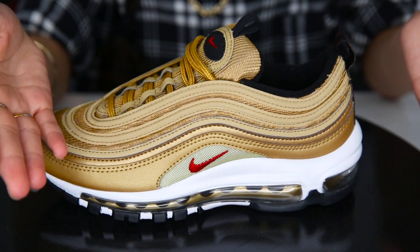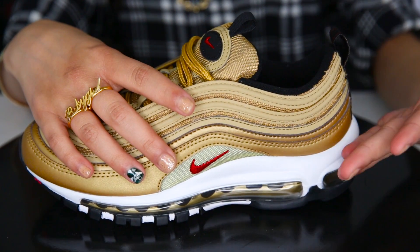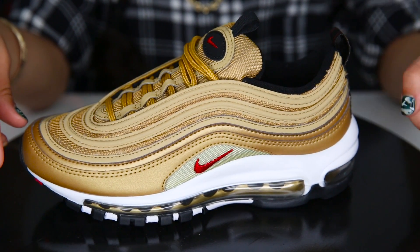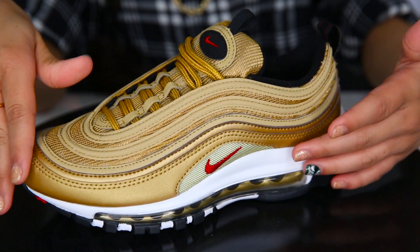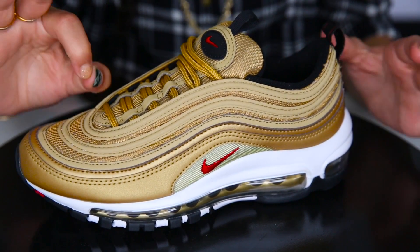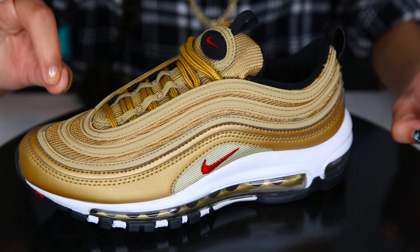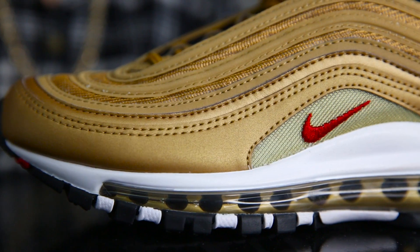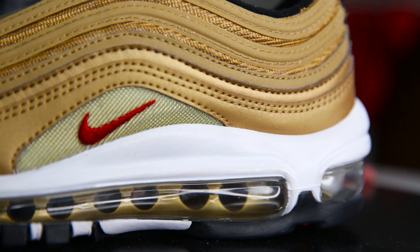On the bottom we have an air bubble — an Air Max cannot be an Air Max without an air bubble, it's like their signature mark. We've got a white sole, and the shoe consists of leather, foam, and cotton. We've got a red Nike check and some leather on the side. Looking at the stitching pretty closely — when a shoe has a lot of stitching you've got to make sure it's not peeking out of the sides — and the stitching looks really nice.